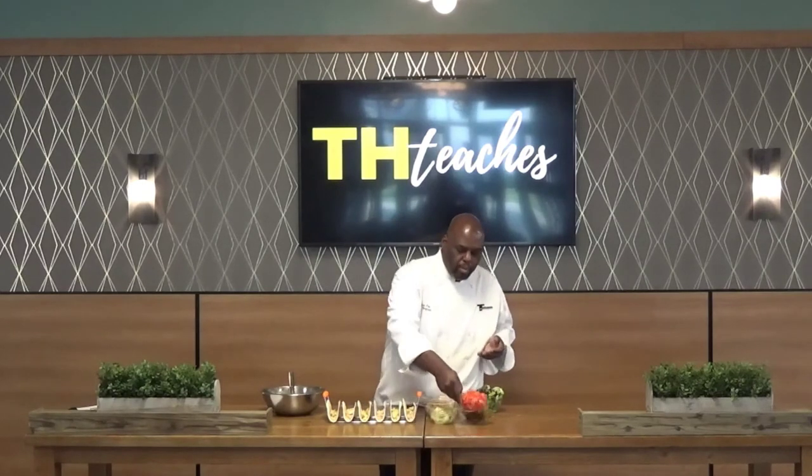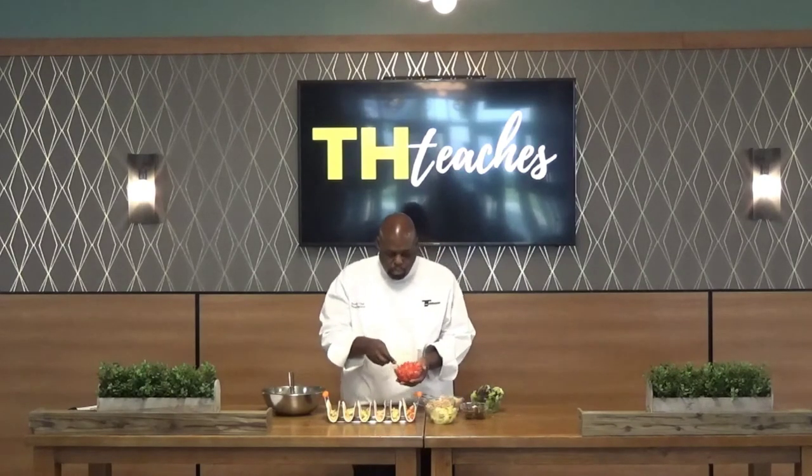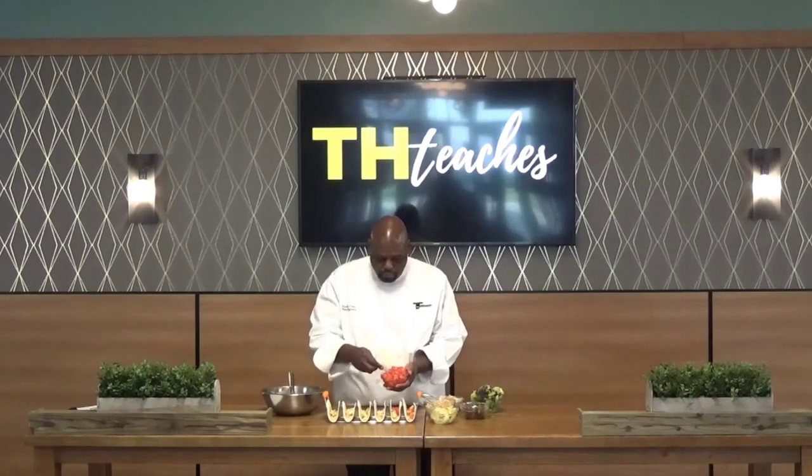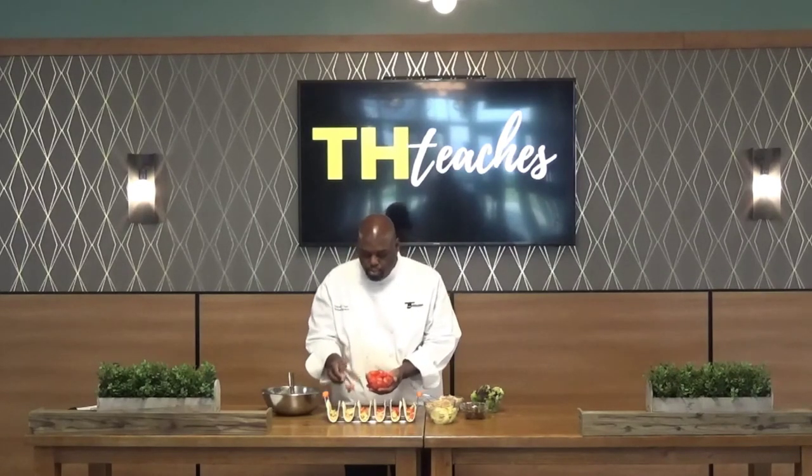Get our diced tomatoes. You can use any kind of tomatoes — beefsteak, Roma, regular old tomatoes. Just dice them up and throw them in. This is building beautifully, our colors are coming together. It's a lot easier too when you're using this taco holder. You can find these taco holders pretty much in any big box store.